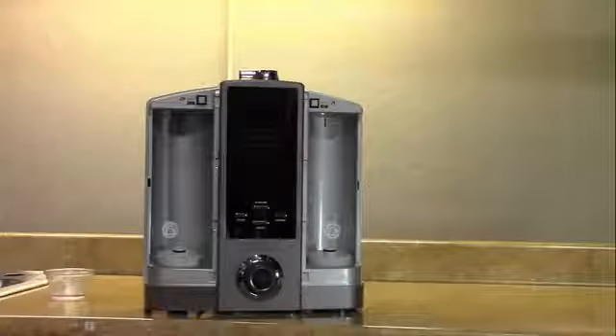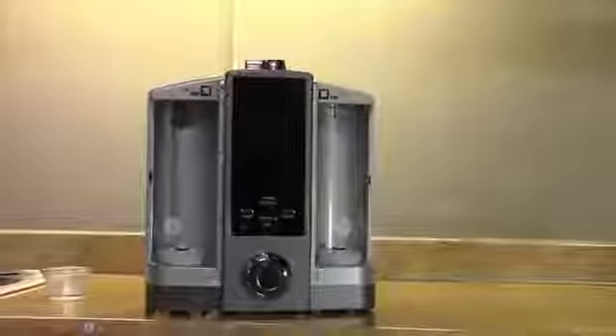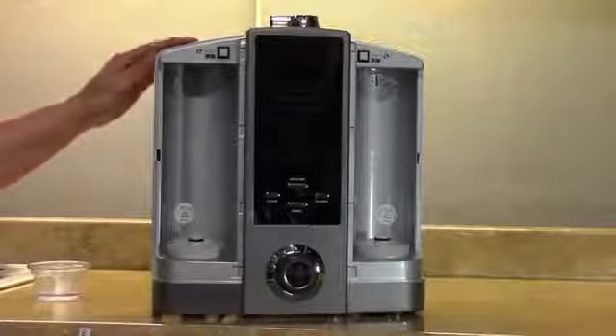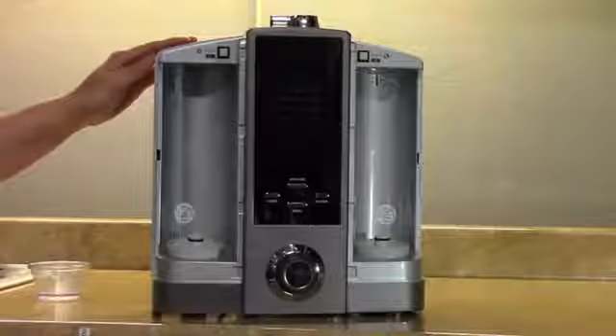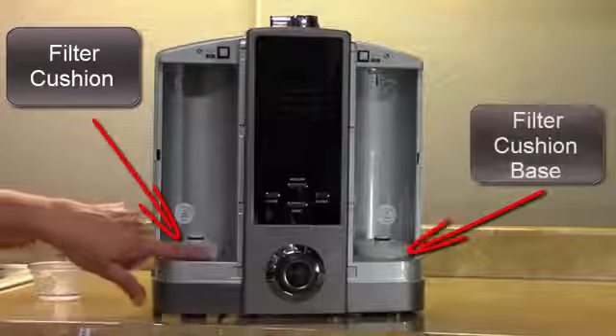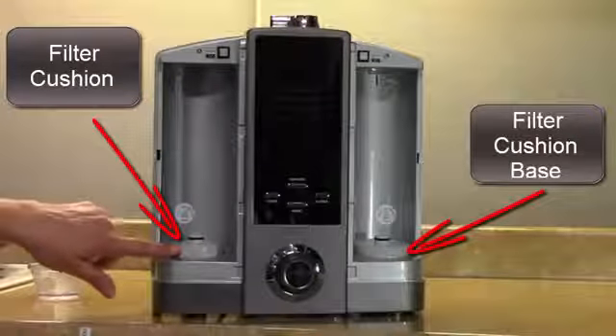How to clean and lubricate your filter cushions on an Athena ionizer. This is an Athena ionizer with both filters removed. This is your filter cushion. The part that holds the cushion is called the filter cushion base.